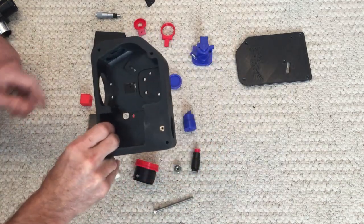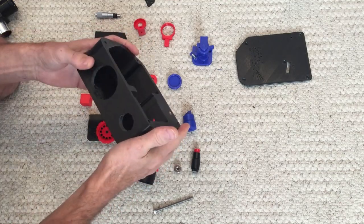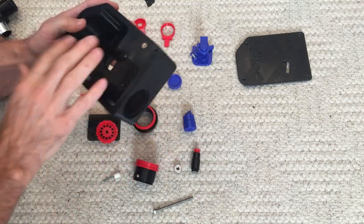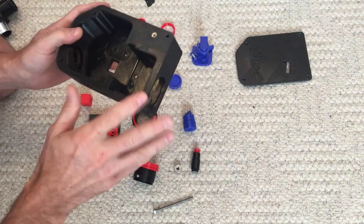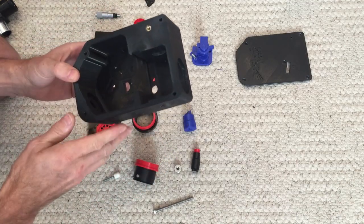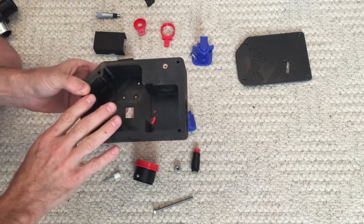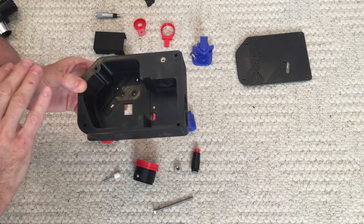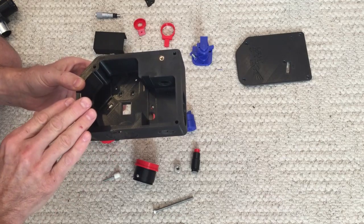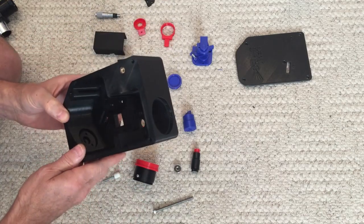Starting with the main case - this turned out beautifully. You do need to do some sanding in some of the holes just to get things to fit. The main case and cover I printed at 80% infill and 0.2 millimeter layer height. Everything else I printed at 100% infill - I wanted it as stiff as possible.